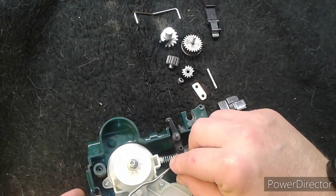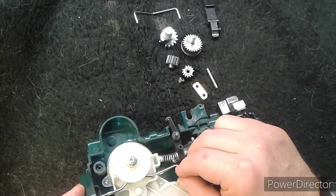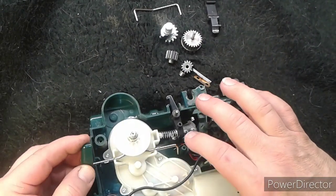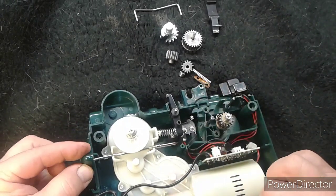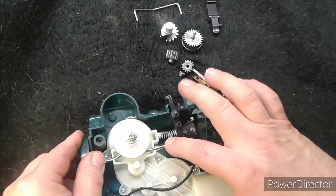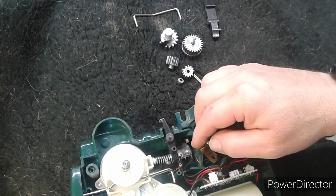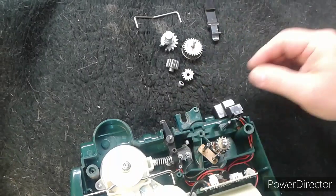This slides in like that. Then you can turn it and click it down. Now this little arm hits that switch — it's doing double duty: when you turn the handle it flips the switch and lifts the gear. So that's back in there. Put the pin in and make sure it's well seated.